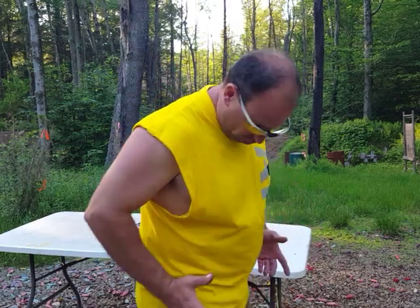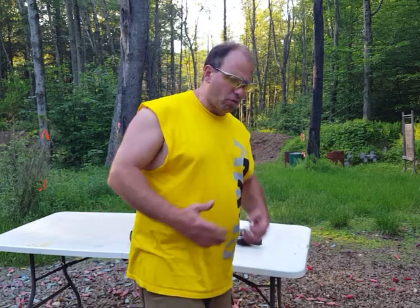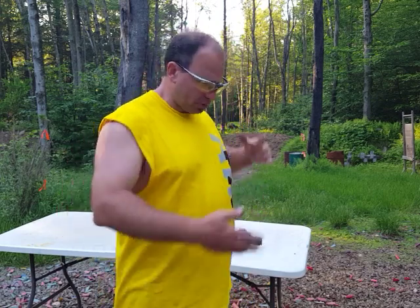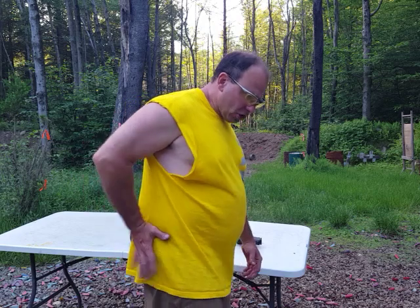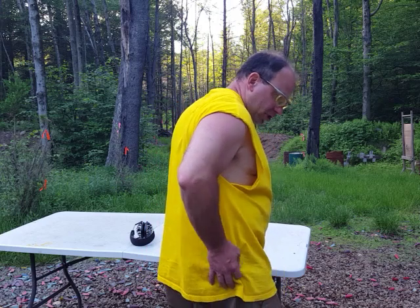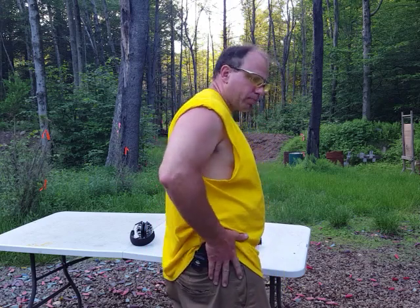A big consideration is what happens when you sit down in the car. The seatbelt is going to be right where an OWB gun sits — that's really awkward. That's why professional drivers often use shoulder holsters; it makes a lot more sense if you're driving all day. For me it makes sense to have a thin gun like the M&P Shield at the five o'clock position, basically sitting in the hollow between the hip bone and the ass cheek — there's a little groove in there and that's where it sits.